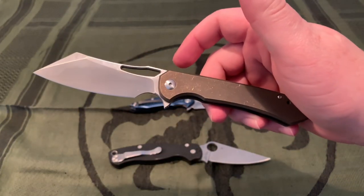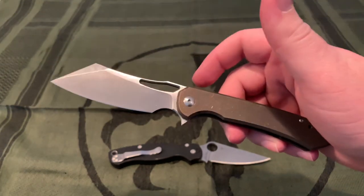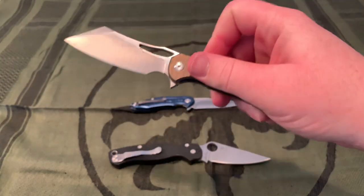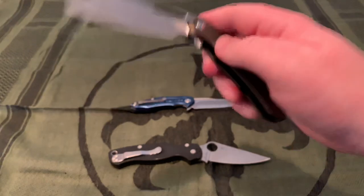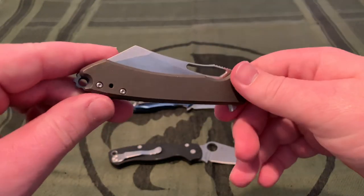Definitely look into it — your local knife store probably won't have them since they're from Massdrop, but it'd be nice if you could get your hands on one, maybe a friend has one. Check it out, I really recommend it. Thanks for watching — don't forget to check out the other videos, and I'll be back with a review next time.